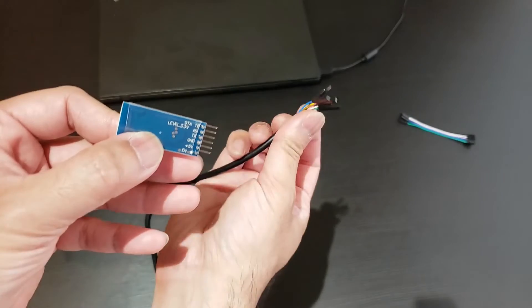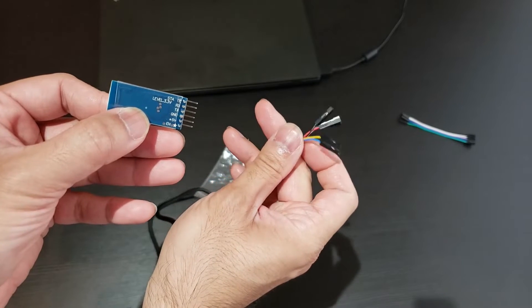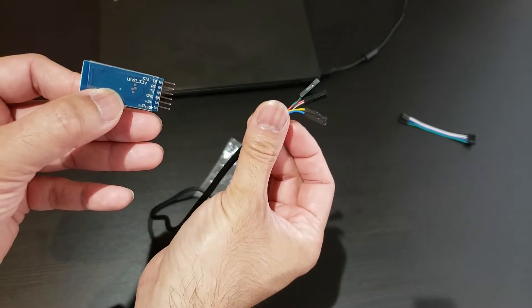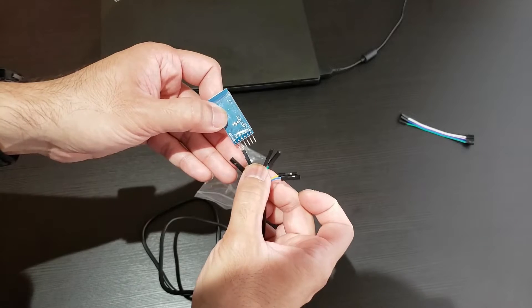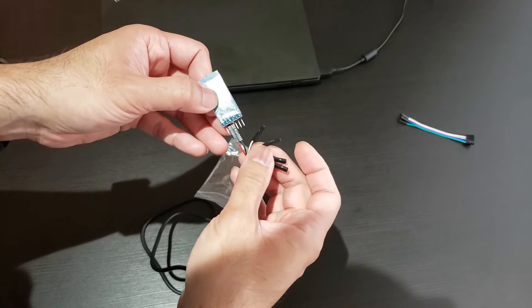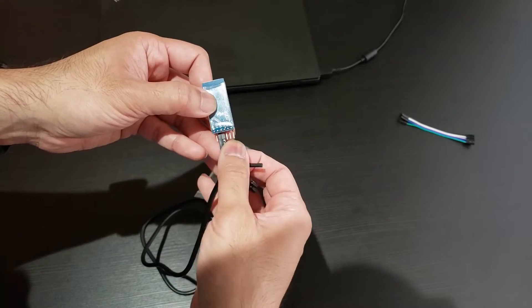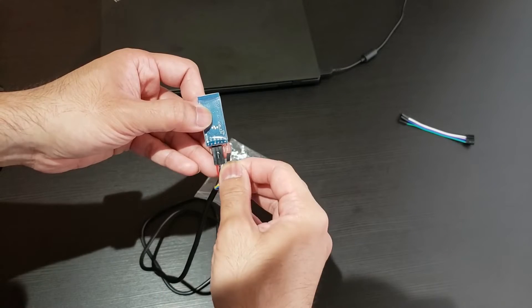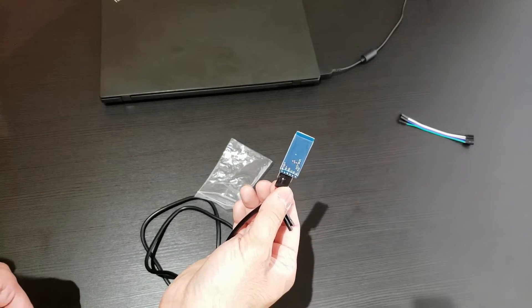We're going to hook up four wires to here: the power, ground, RX, and TX wires. In this cable that would be the red, black, white, and green wires. So to start, you plug in the 5V, then your ground. Then remember RX and TX are reversed, so white is RX and that goes into the TX slot, and green is TX which goes into the RX slot. Now you're ready to hook it up to your computer and program it.